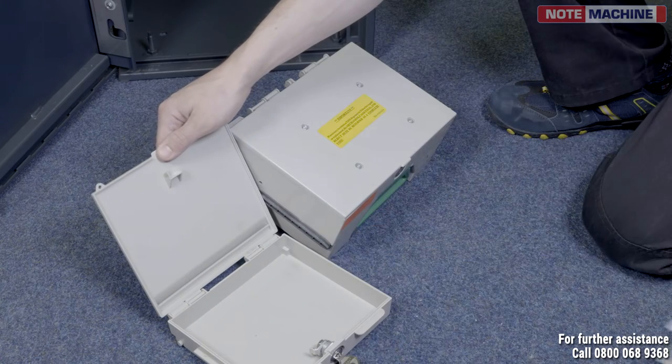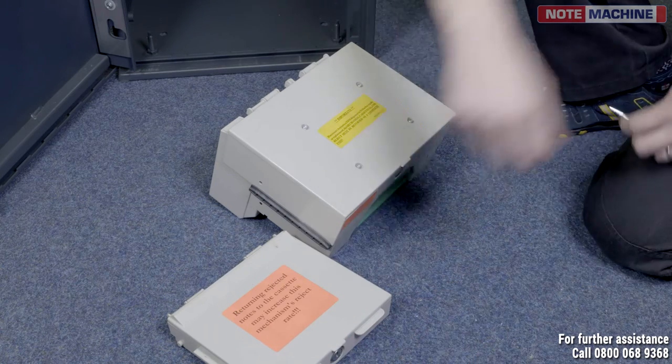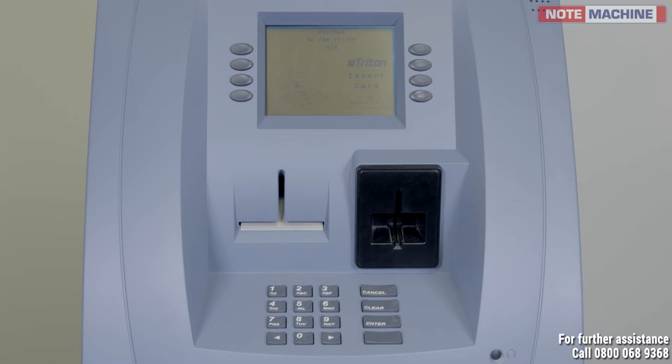Please ensure your physical cash count matches the figures printed. For any discrepancies, please call the customer service centre. The procedure will generate the following printed reports: day close, cassette close, and journal. All of these are necessary for balancing and future reconciliations, so they must be kept. Note: the machine advises all self-fill customers to keep the ATM empty whilst the premises are closed.